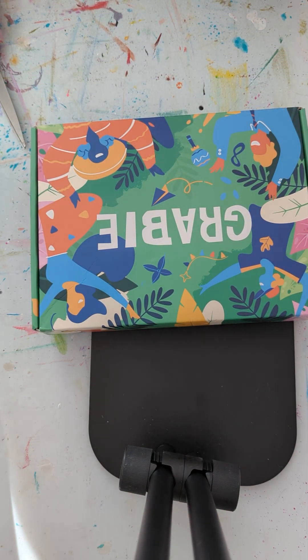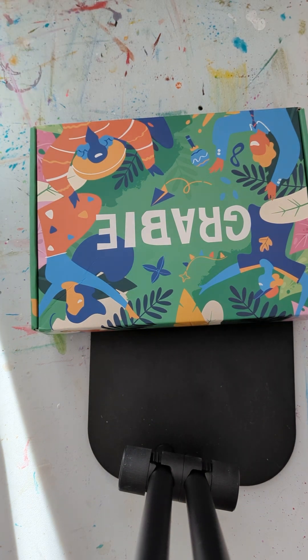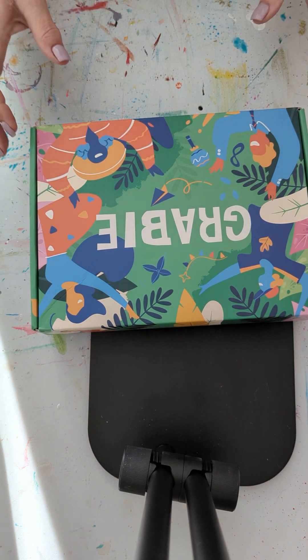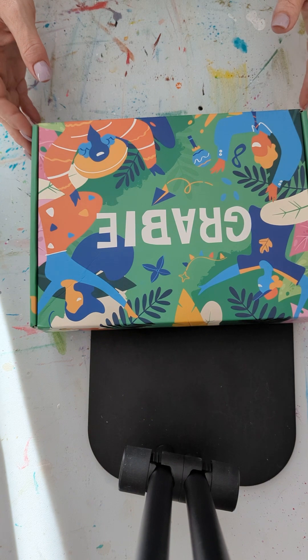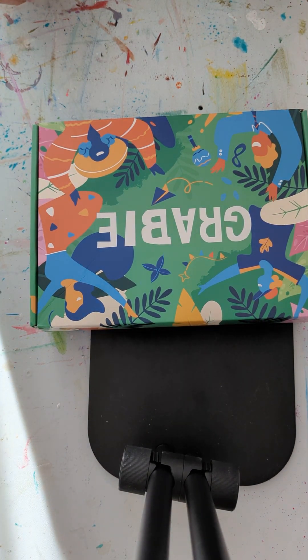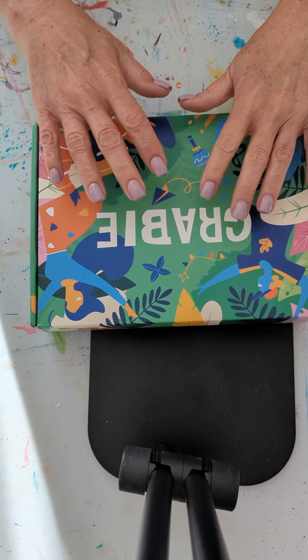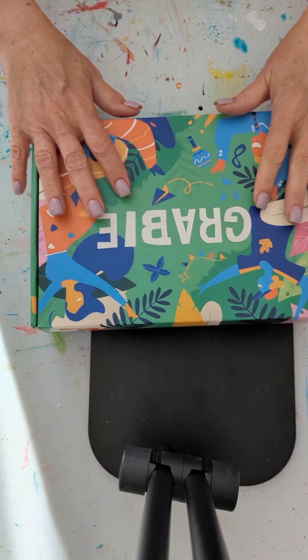Hello and welcome to another episode of the Unpublished Painter. I am unboxing something today from Grabby. I have seen some very critical reviews of Grabby boxes on YouTube, and so I'm going to give you my honest, albeit unprofessional, opinion of this box.